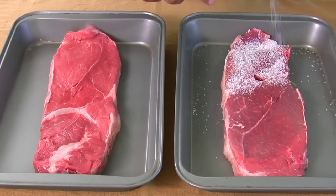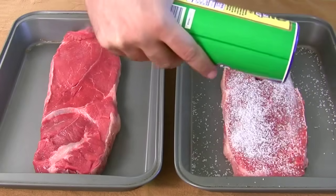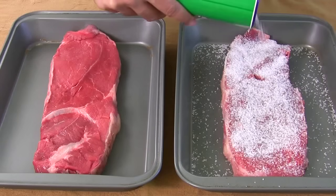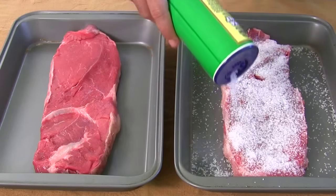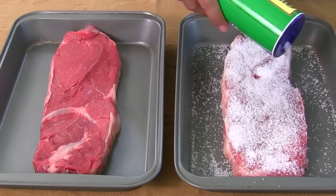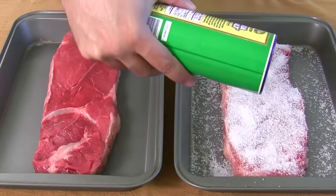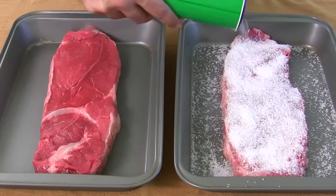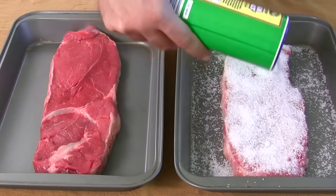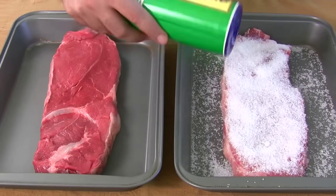Now the rule is this: find out how thick your steak is. Ours is about an inch and a half, so you leave the salt on for an hour and a half. Every inch equals one hour you leave the salt on. If it's half an inch, then half an hour; quarter of an inch, quarter of an hour. Don't be afraid to put too much on, because we're going to wash it right off when we're done. Make sure you get the whole thing covered.